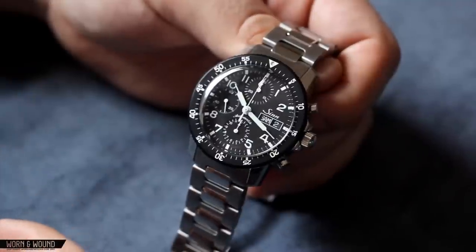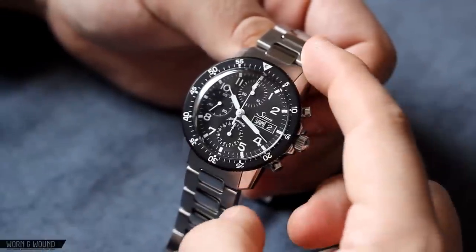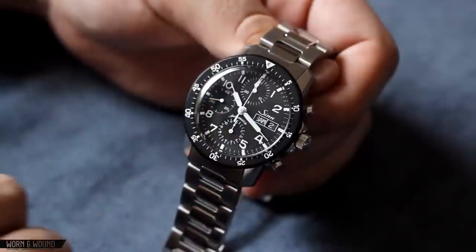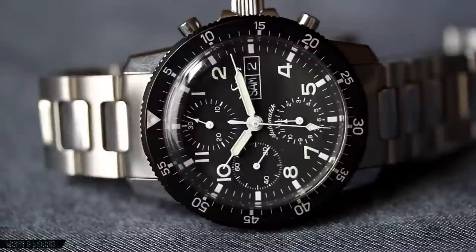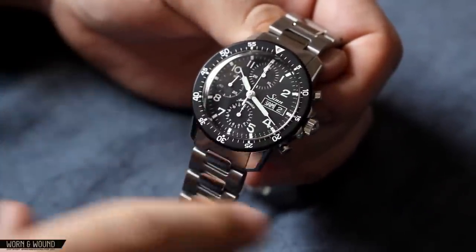Now we're going to take a closer look at the case of the 103. This case is modestly sized — it measures 41 millimeters in diameter, 47 millimeters lug to lug, and has a 20 millimeter lug width. It also measures 15 millimeters tall approximately with the domed acrylic crystal. Aesthetically, it's very true to the pilot chronographs of the 1960s, specifically with the case and the bezel. Some characteristics you're going to see include this angular lug that points down towards the bracelet.